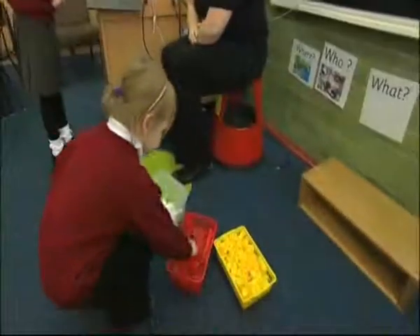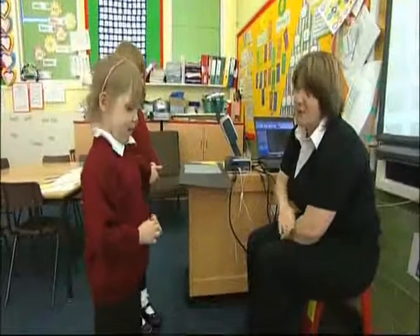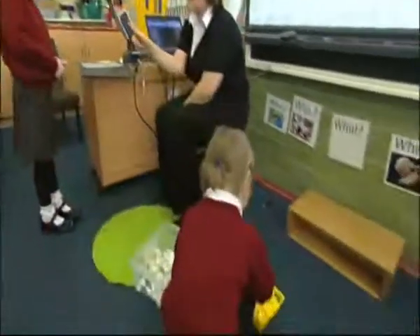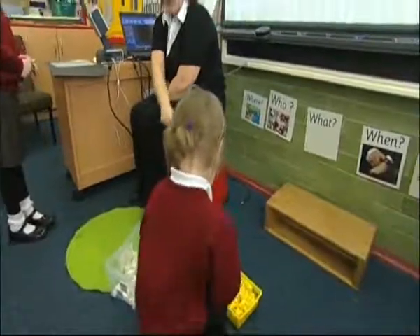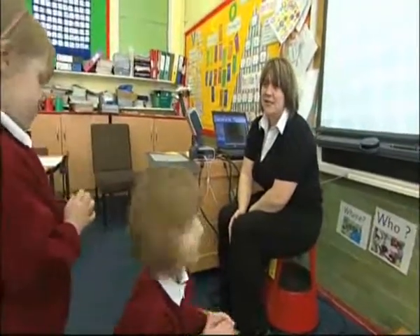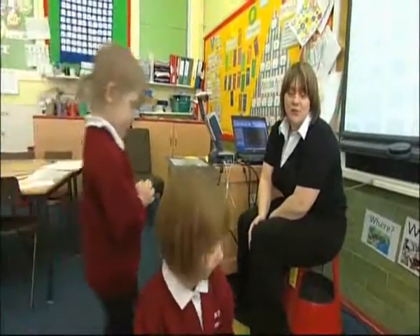Go on, then you choose two red. And then can you choose three of another colour? So you've got to get the same, because it's got to be symmetrical. So you've got to have two red. Go and get two red. And how many yellow have you got, Jess? Three, so three yellows then.